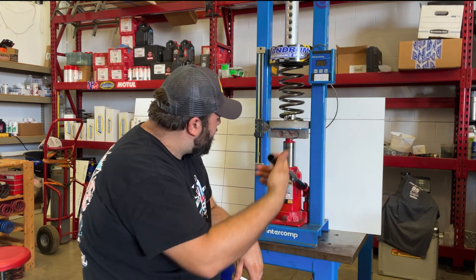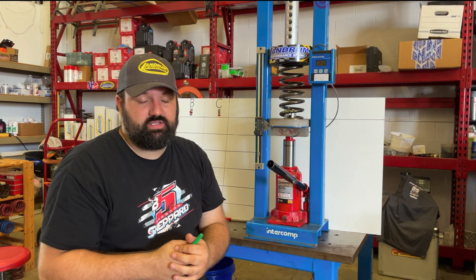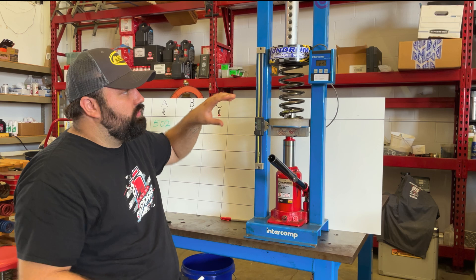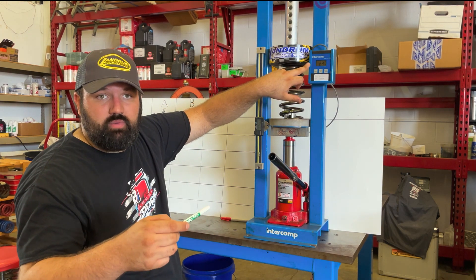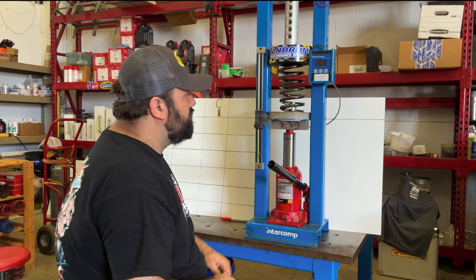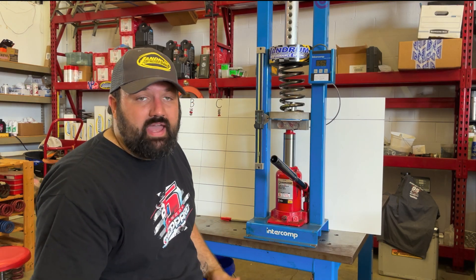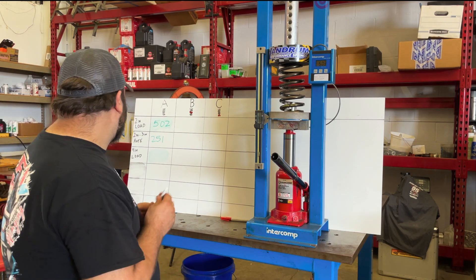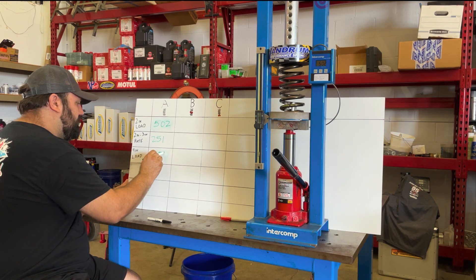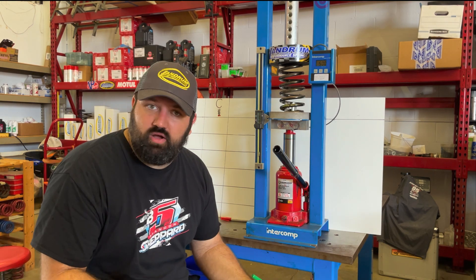At 2 inches we're seeing 502 pounds, which lines up with our 250 lb per inch spring. We get a rate of 251 — right in what we expect, within the margin of error on the machine. We then compress another inch. Adding our 2-inch load of 502 to our 2-to-4 load of 504 gives us a 4-inch total load of 1,006. Dividing by 4 gives us 251 and change — right on where we think it should be.